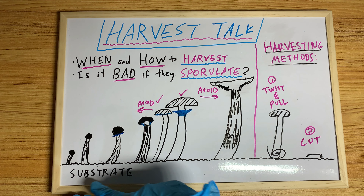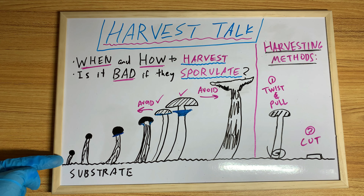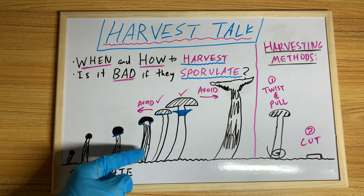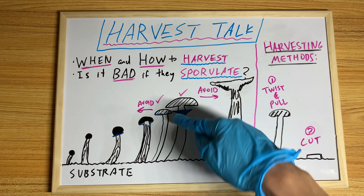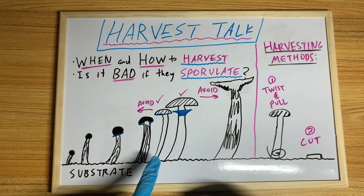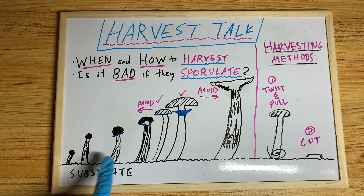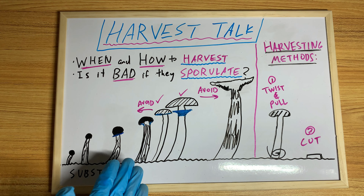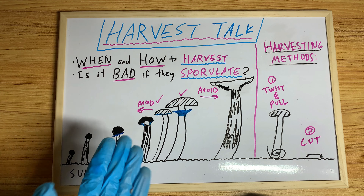So basically here we have the substrate. We have a tiny pin, we have a little bigger pin, and we have another pin — and this isn't really a pin anymore. But anyways, everything from this point on you don't want to harvest generally, because it's not optimal. They could grow some more, so you'd want them to grow more to maximize your yield.